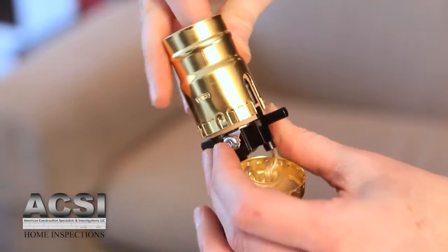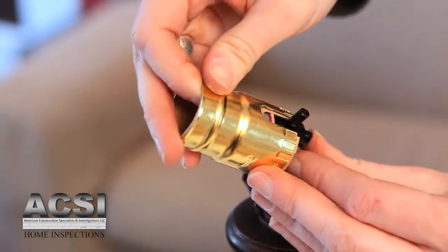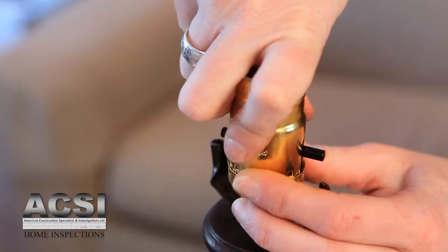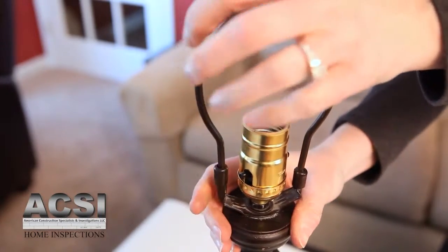Slide the insulator tube and the outer covering of the socket over the inner part of the socket, making sure it slides all the way over the switch. Now push the socket onto the base — this may require a little effort and should click into place. Reassemble the lamp: first replacing the harp, then the light bulb, and then the lampshade.